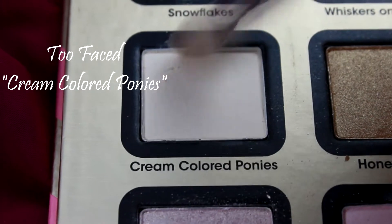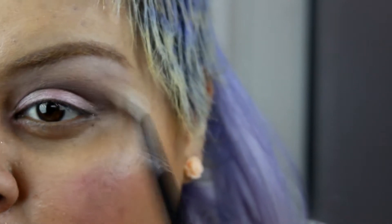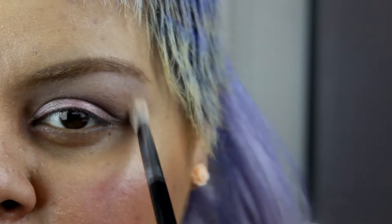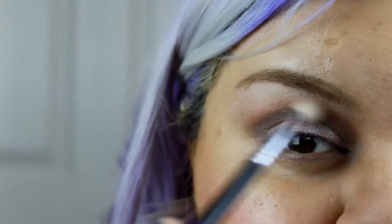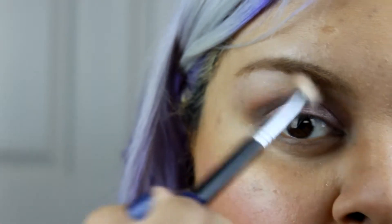Next I'm gonna use a light eyeshadow and blend everything together — make everything combine and marinate and love each other. Oh my goodness, I'm so dramatic!